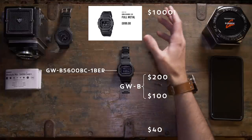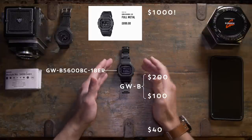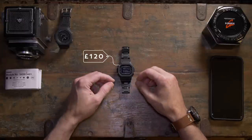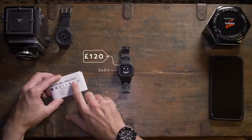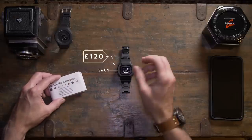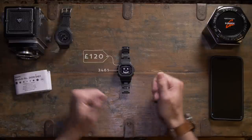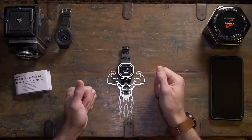The top metal ones look lovely and they've packed a lot of functions in, but that's a lot of money. Whereas I picked up this one for £120, which is around $140–$150, and this one has exactly the same features and functionality as the very top $1000 G-Shock. So I think these ones offer great value for money — they're the sweet spot.